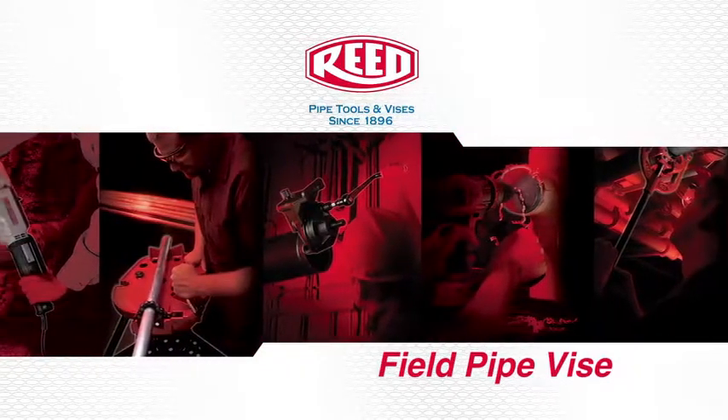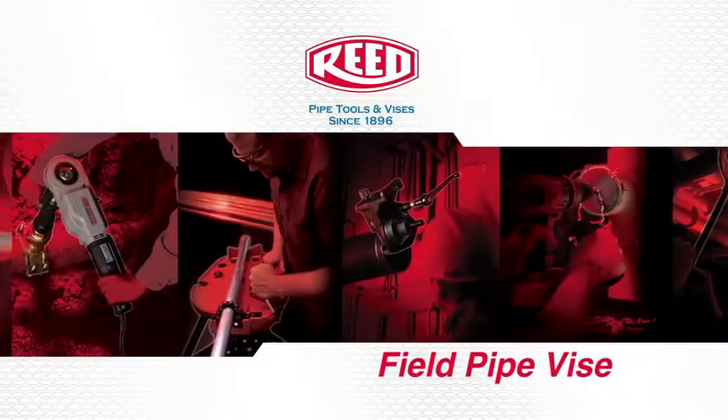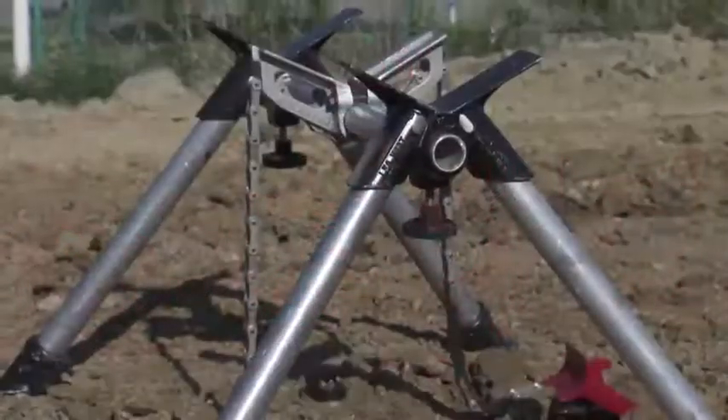The following demonstration is for the proper assembly of the Reed FPV-20 field pipe vise.